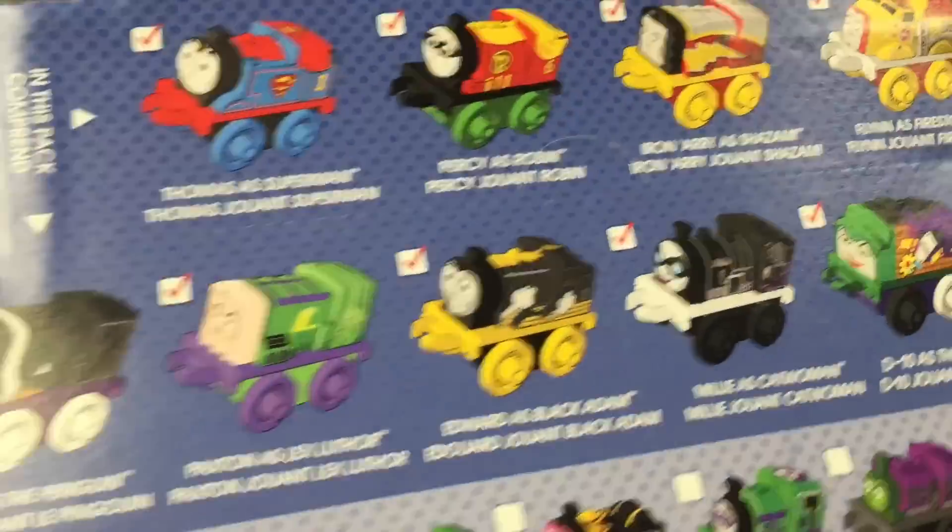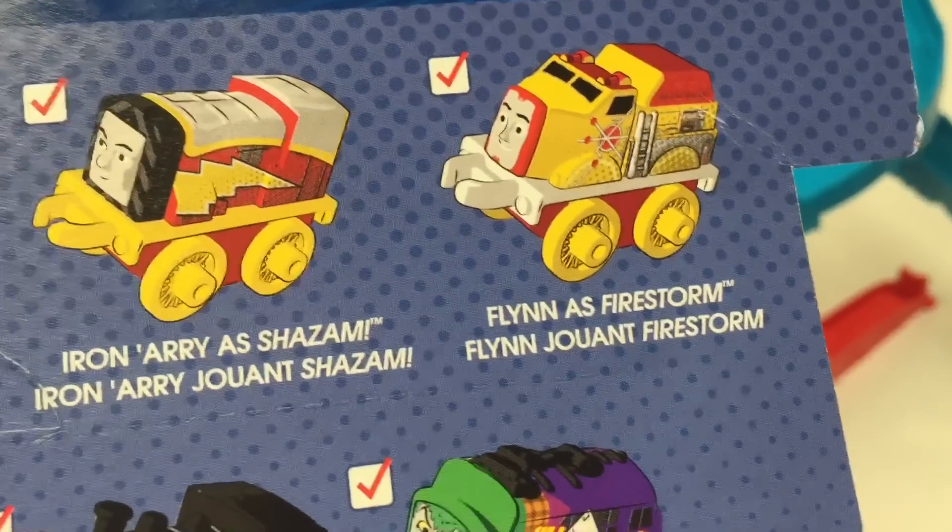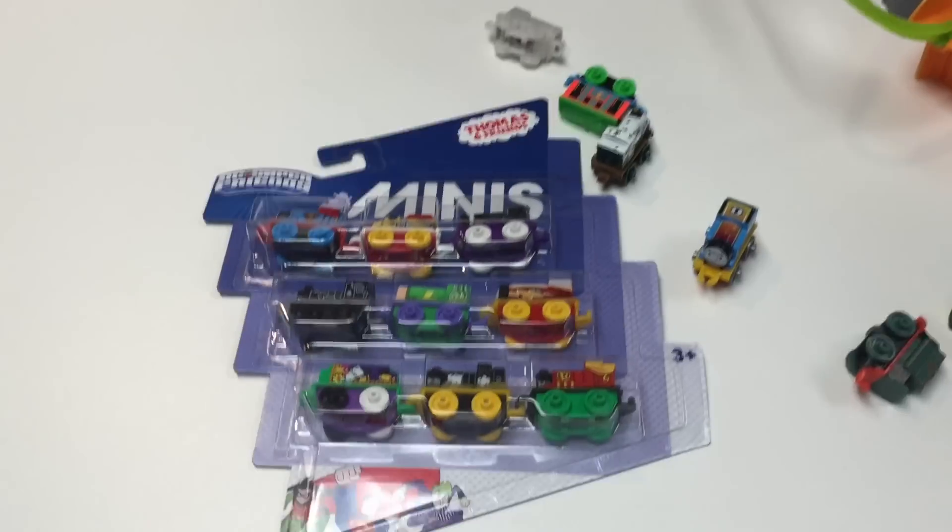Iron Airy. These are the ones you get. They got Firestorm and he's in The Flash TV show. Fury of Firestorm. And some of these are in the regular series.